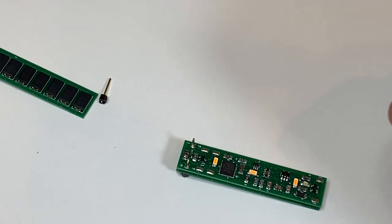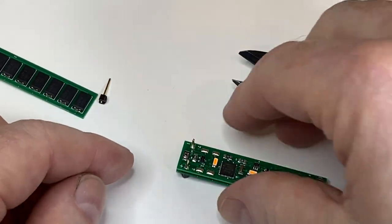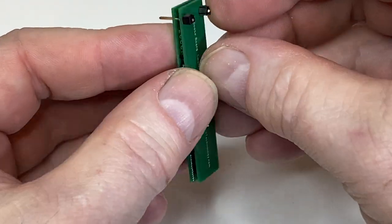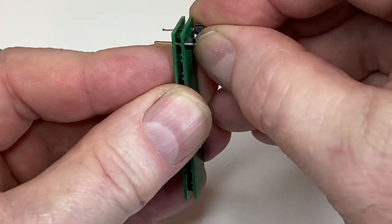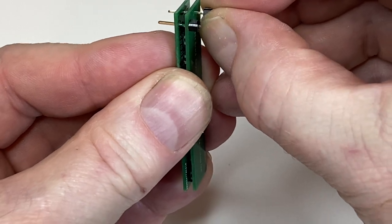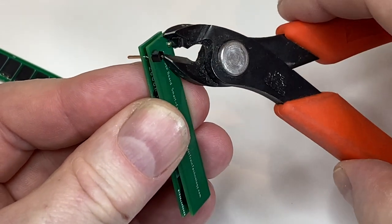Then take your shears and clip off the pin. This little black piece also pops off — let's pull that off, you can see it almost off — and then just stick your shears in there and clip that off.